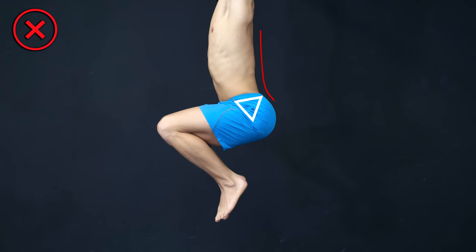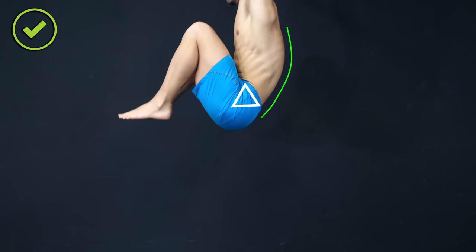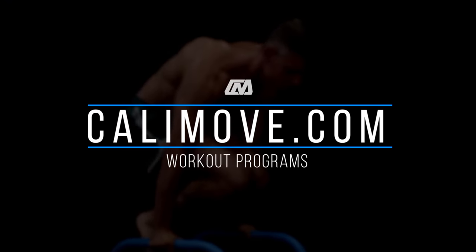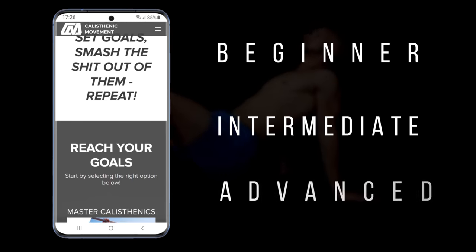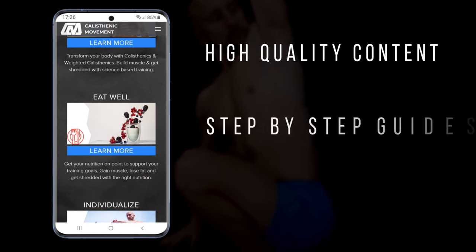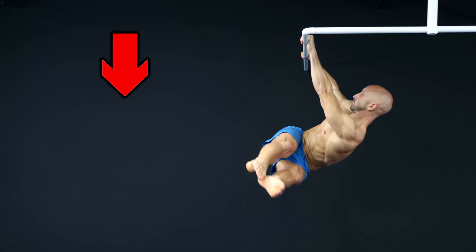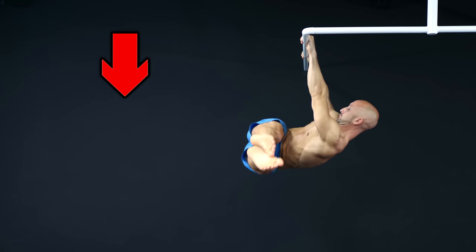If you've caught yourself making the mistakes mentioned in this video, try to correct them and you're on a good way to developing strong abs. If you want to avoid these and all other mistakes right from the beginning, we suggest joining our calisthenics online courses available at calimove.com. Whether you want to train from home, build more muscle, learn calisthenics skills, or get more mobile, we have you covered. If you liked this video, make sure to like, subscribe, and activate the notifications. My name is Alex and I'll see you in the next video.